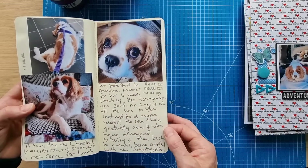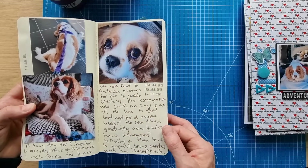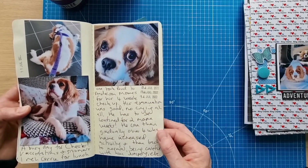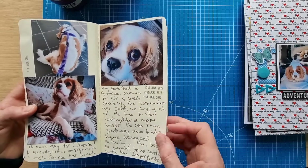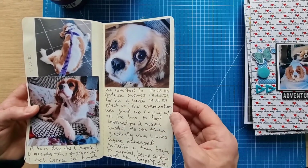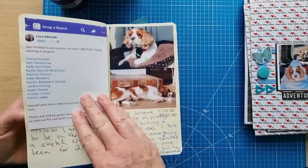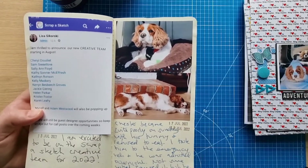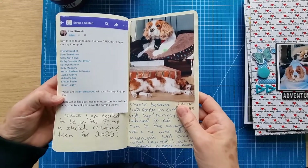Buddy was much, much better at his check — they flexed him and couldn't find any problems. That meant another two weeks of confinement, which took us up to this weekend — his freedom day. From now onwards for the next four weeks we just have to increase his activity gradually.